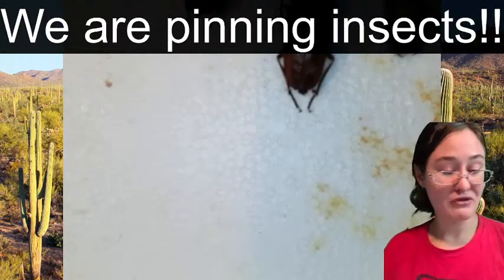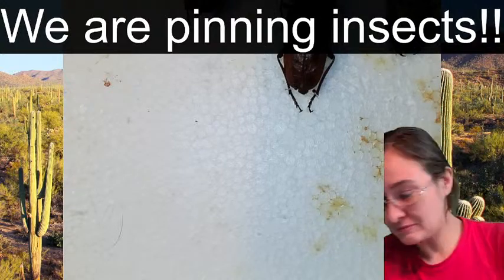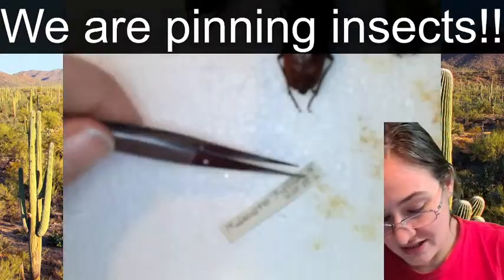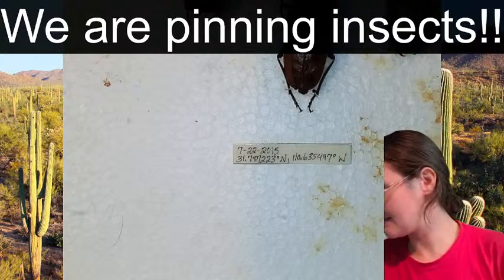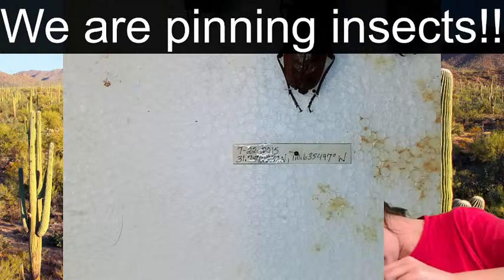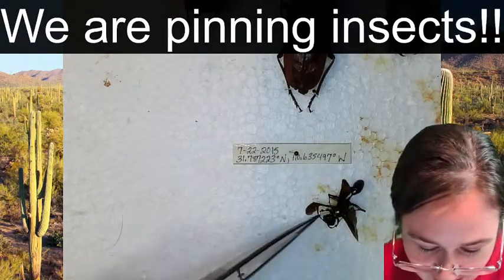We are going to be pinning some bugs, and I'm excited because the vial we're pinning today has tiger beetles in it - those might be colorful - and it has a scorpion, so we'll be able to open that up too. The first thing that comes out of the vial is the label. I want to make sure the label stays with the insects we are pinning - it has the date and GPS coordinates. Let's see what else is in this vial.